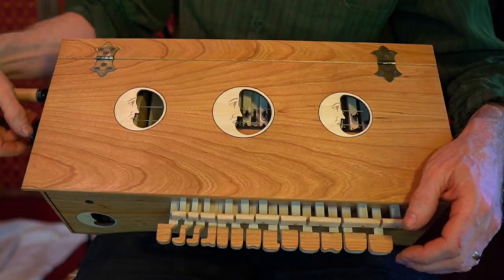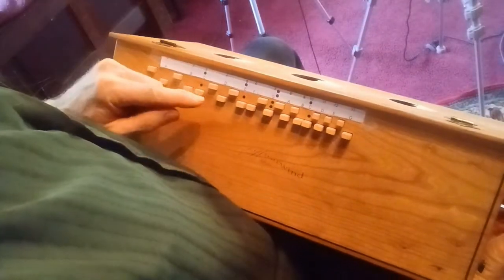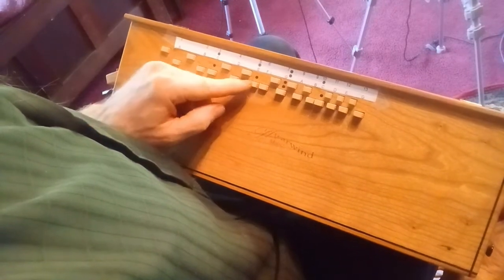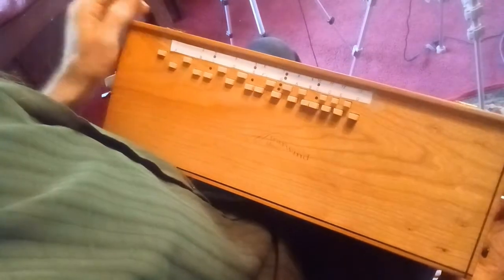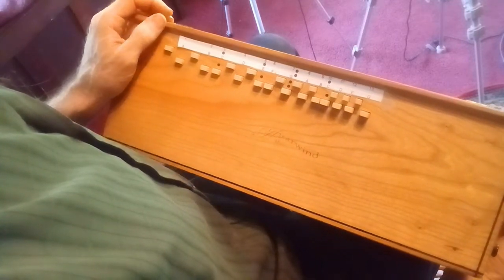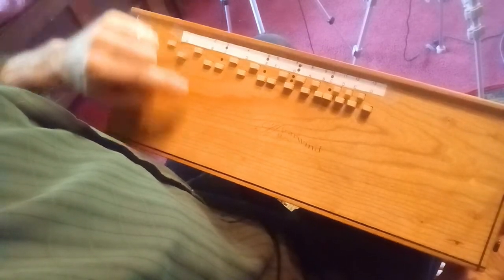Let's get started with our major scale. As we look down on the instrument, we can see that there are markers inlaid over some of the buttons. These are kind of like fret markers on a guitar — they help you know where you are with the instrument. We also have our note guide taped in position, which gives us a little clue there.